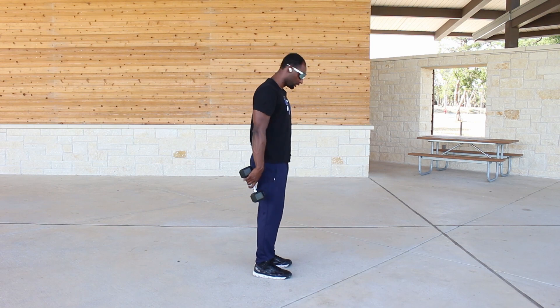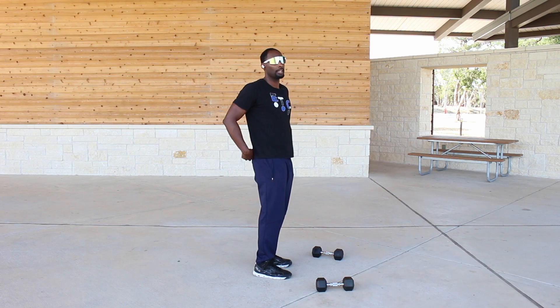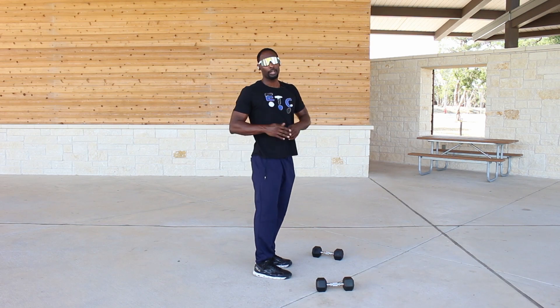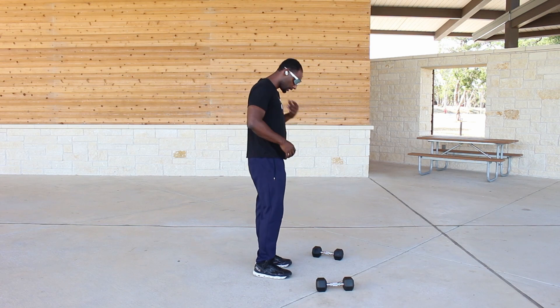It's really important to do this workout properly, so I would suggest starting with no weight or light weight first before going heavy. This is one of those workouts where you want to go heavy eventually, but start off light first and get the form down right.